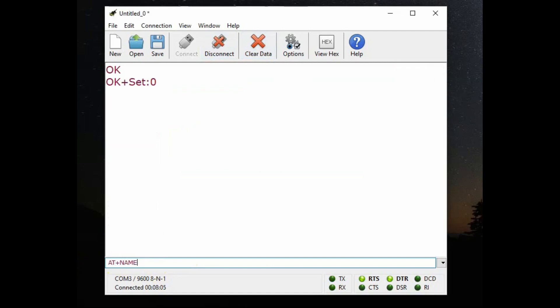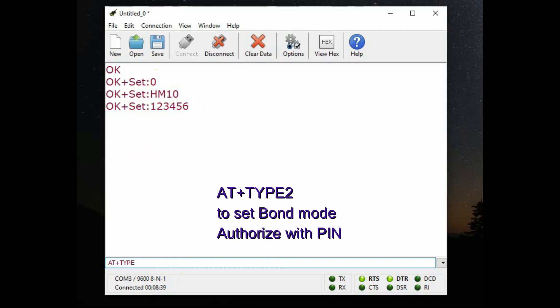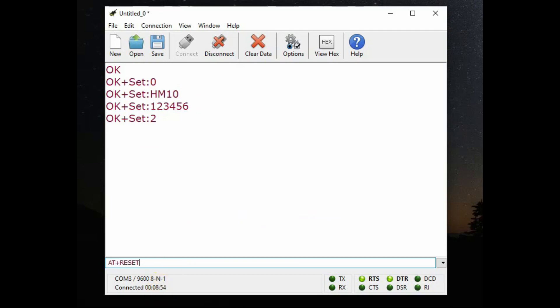Now set it back to role zero. To change the name: AT+NAME followed by the name you want — suppose you want to change it to HM10, type AT+NAME HM10. To change the password: AT+PASS123456. Note we are not using the equals operator here — straightaway give the value. For a query use a question mark; for assignment, directly give the value. AT+TYPE1 means you need a PIN to pair; by default you do not need a PIN. Now give AT+RESET to reset, then verify the name and password we changed by giving query commands.